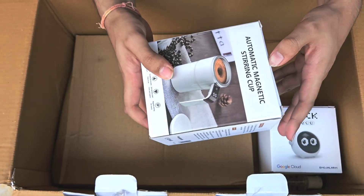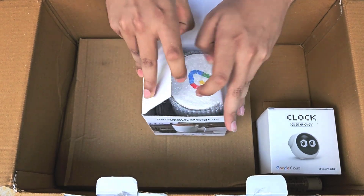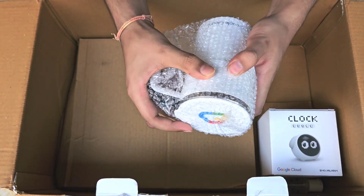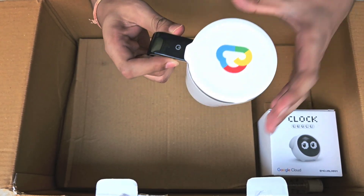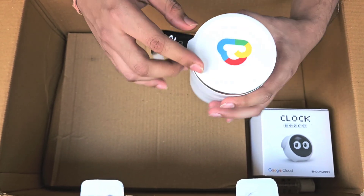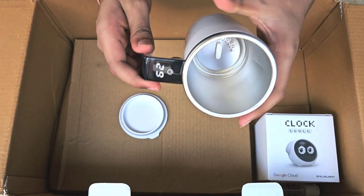The most exciting thing I was waiting for is this automatic magnetic stirring cup. This is how it looks — after opening it, it has a pretty good covering. At the top we got a Google Cloud logo and at the handle we have an LED screen along with a button which shows the temperature inside.